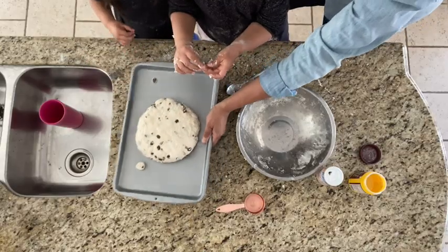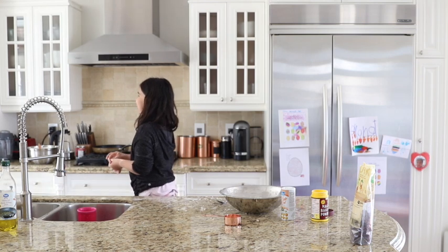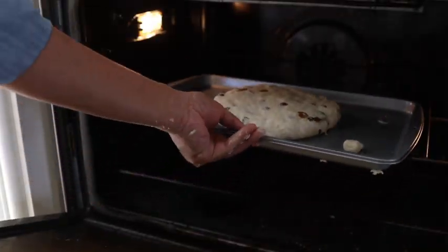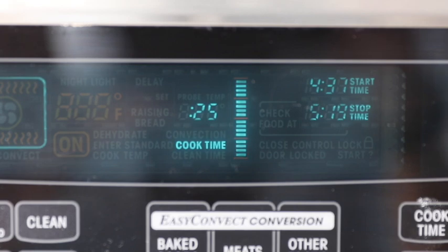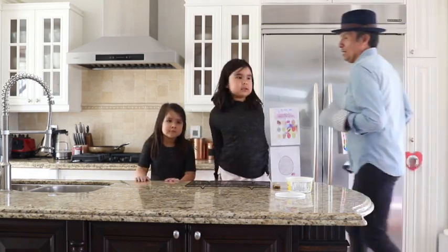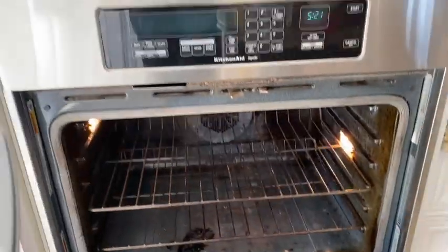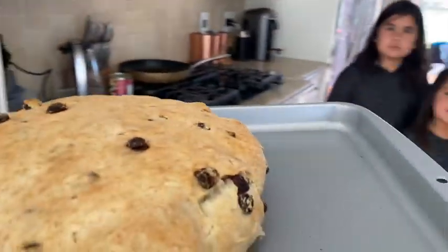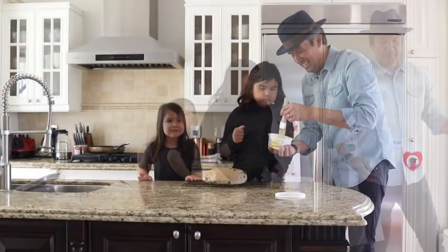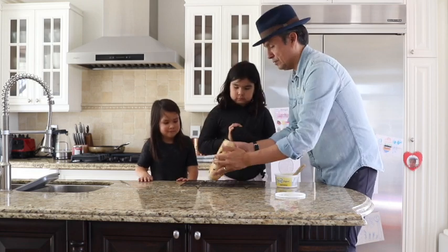All right, let's go, girls. Come on over. And that is how we make a bannock. Daddy, bannock's done! Okay, I'm coming. Oh, that's perfect. Thank you. Here you go. How's that look? We're going to get some butter here, some margarine, and we are just going to brush it with margarine — just a nice little coat. And you girls are going to do the back.